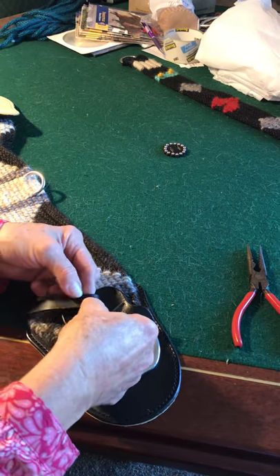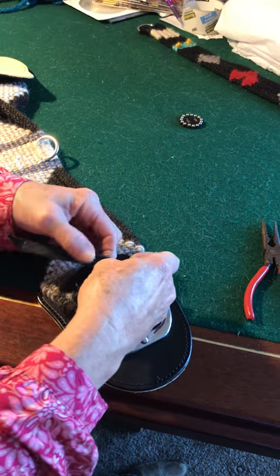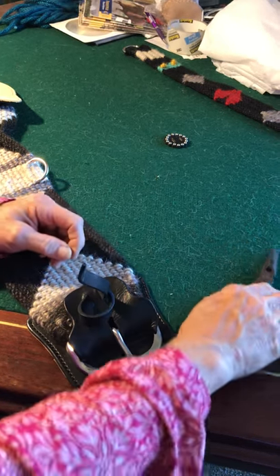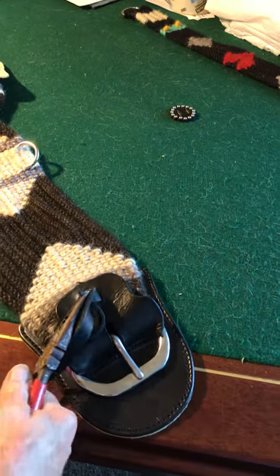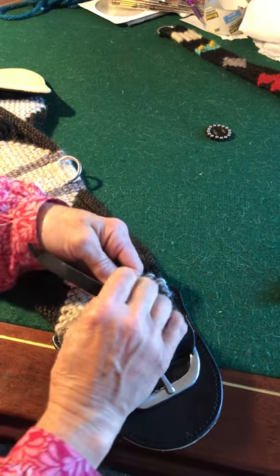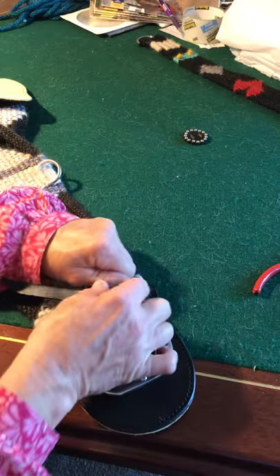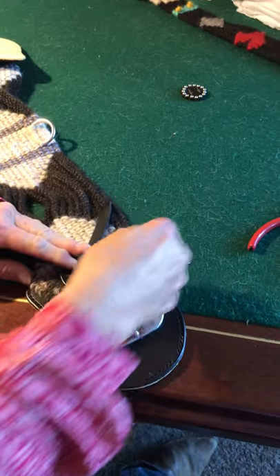Take the strips and push them through the slot. It can be a little hard at first because it's new — just like anything new, like a new pair of shoes or boots. Hold it and pull, then pull the rest of it through. You don't want it loose because you want this guard to fit perfectly and not come off.